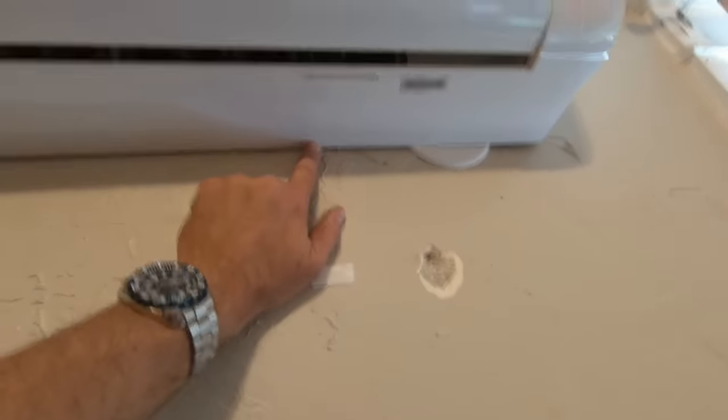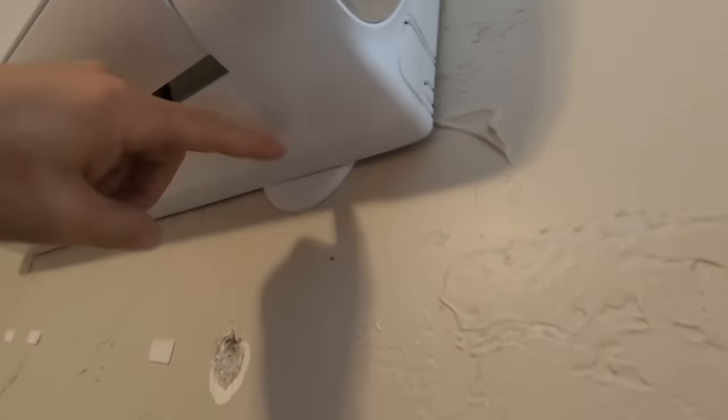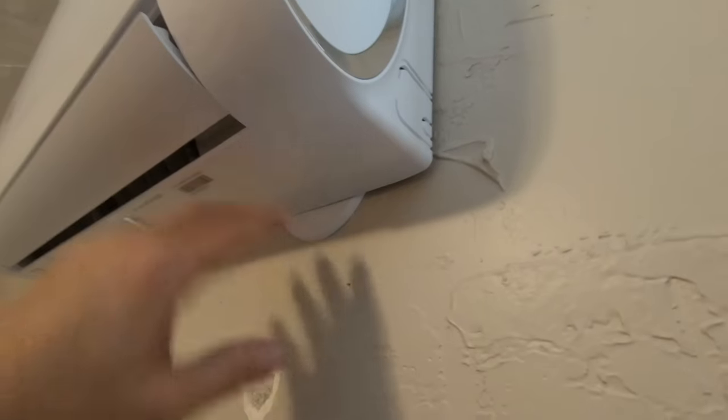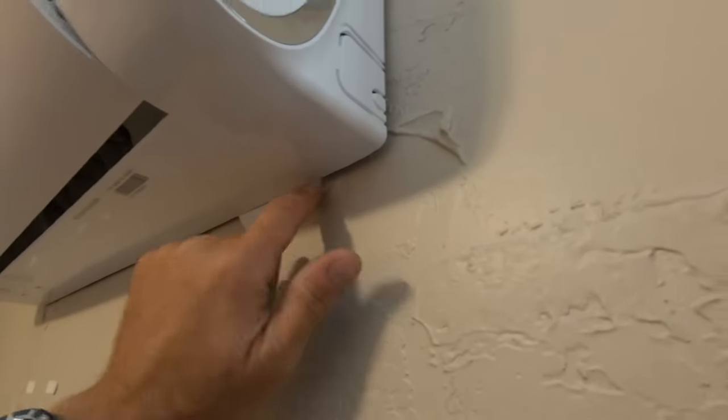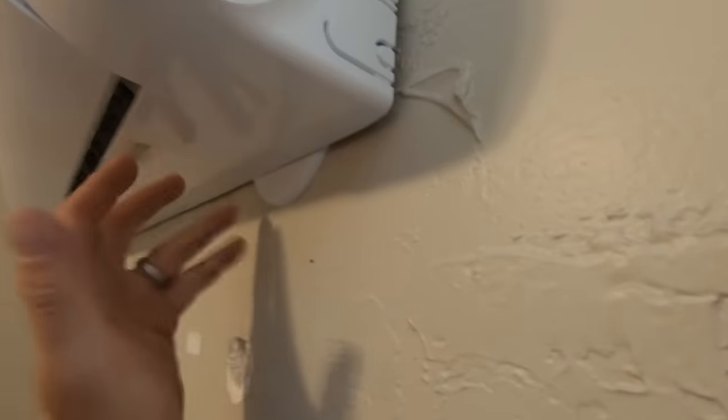Bottom clips are right here. Everything's latched in and it's level. I did have to slide it out and readjust the drain tube to a different orientation so that it would go as flat as it can to get to the escutcheon. I don't know if that escutcheon is good or bad — this whole thing would have covered up the hole — but whatever, it's there and I ain't taking it back out.